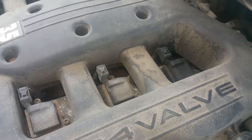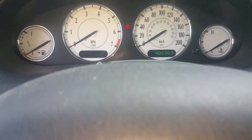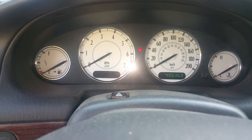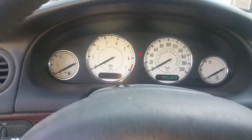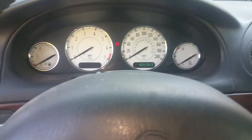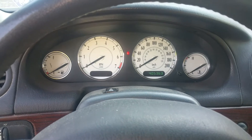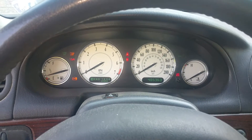This is my Chrysler 300M — you can see it's at 405,000 kilometers, which is about 260,000 miles for Americans. As soon as I start the car, even after clearing the P0305 code, it comes right back. The code comes on immediately at startup, so let's start it up and demonstrate.